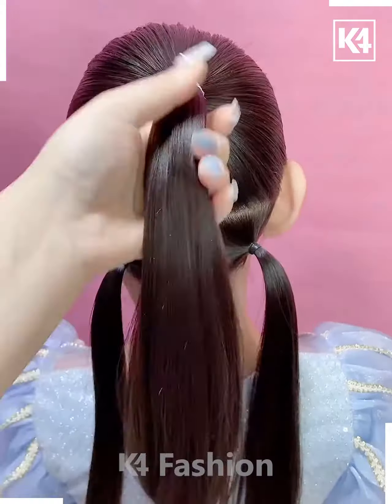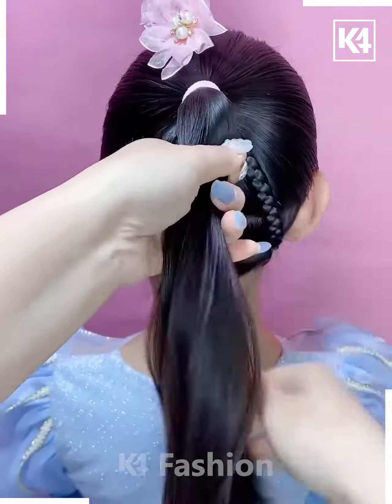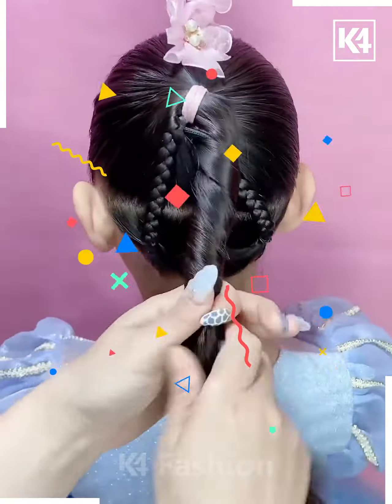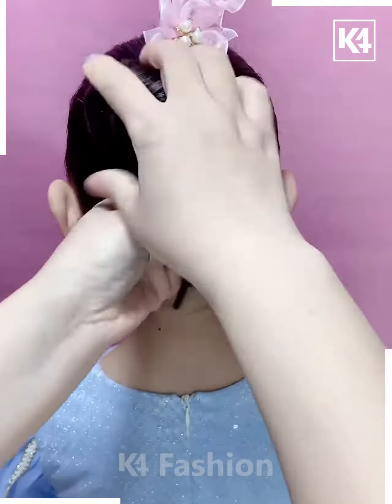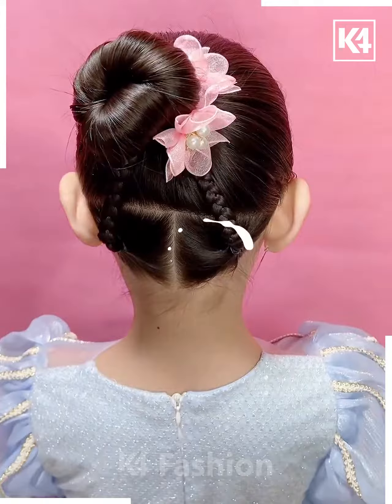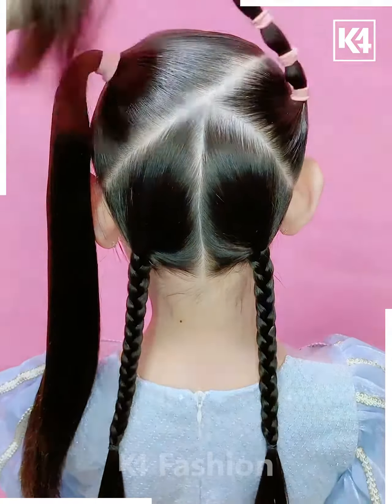Tie the ponytail and make the plates on the downside. Fix it on the top, then fix this bun pin on the hair. Roll it like this, fold it, and make a bun. Fix it tightly and your hair bun will be ready. Next, tie the hair into small parts like this and make the plates on the down.